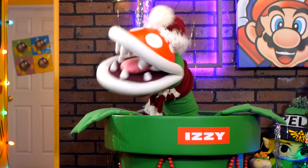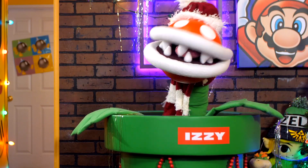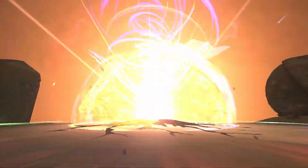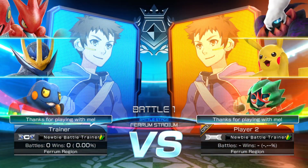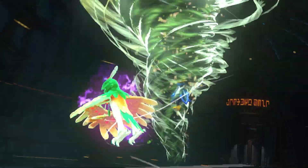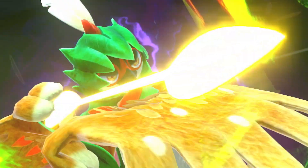The next item on our list is the Pokkén Tournament DX game! This game made our list because, well, over 20 Pokémon fighting intense battles that you can take anywhere! With new modes like 3-on-3 team battle and new fighters like Decidueye, it's kind of a no-brainer!